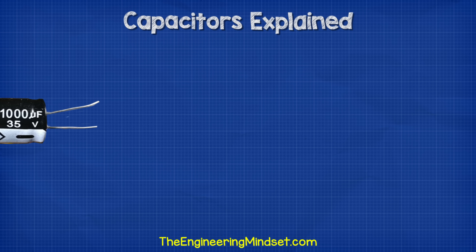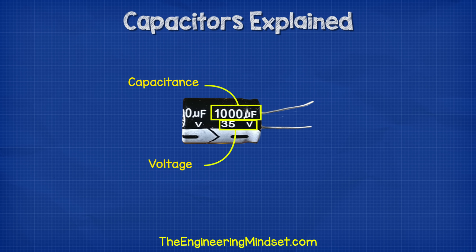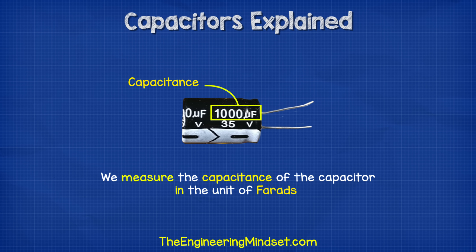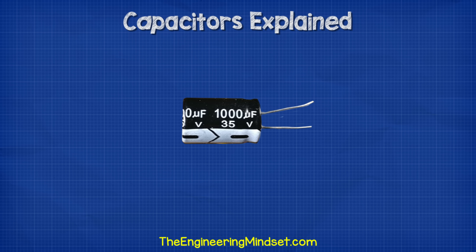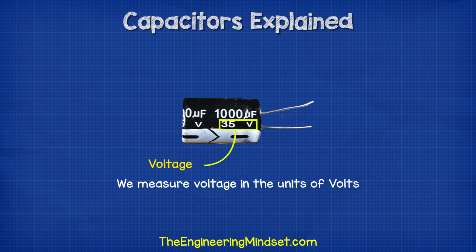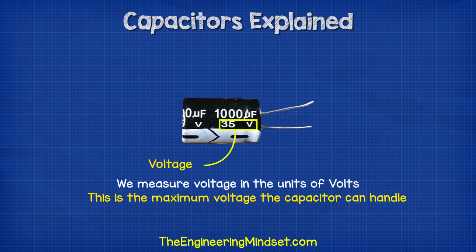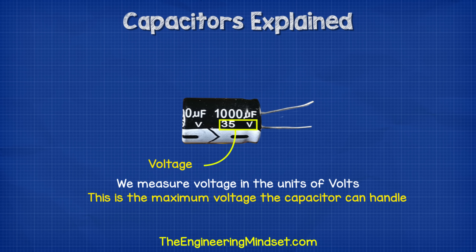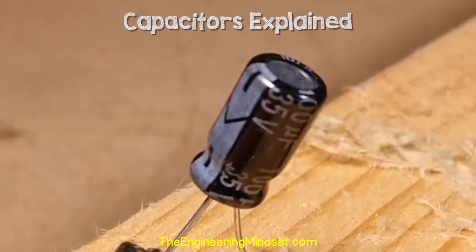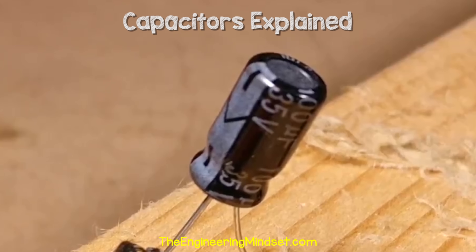On the side of the capacitor we will find two values: the capacitance and the voltage. We measure capacitance of the capacitor in the unit of farads, which we show with a capital F, although we will usually measure a capacitor in microfarads. With microfarads we just have a symbol before it which looks something like a letter U with a tail. The other value is our voltage, which we measure in volts with a capital V. On the capacitor, the voltage value is the maximum voltage which the capacitor can handle. We've covered voltage in detail in a separate video — do check that out, links down below.